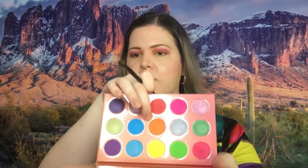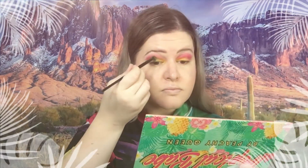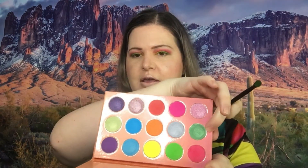I'm gonna go in with green — yeah, I'm gonna go in with this green right here. Now I'm gonna give that green some shimmer and I'm gonna go over top of it with that green and then this green right here.